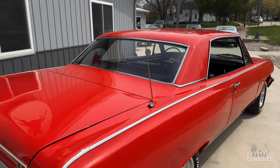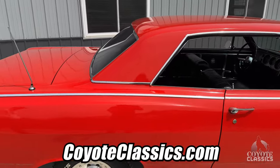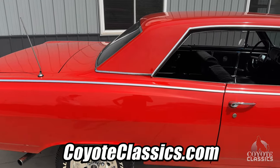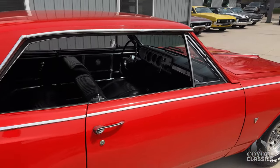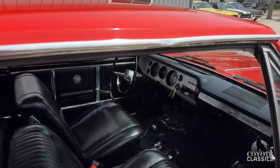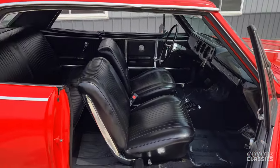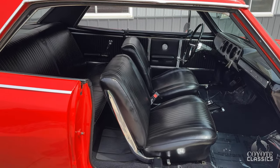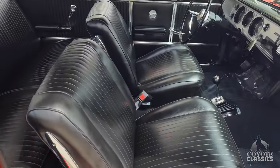If you go to our website, check out the undercarriage photos at CoyoteClassics.com. You'll also see some photos of the trunk. Undercarriage original floor pans look really good. The trunk pan has been replaced, and when they did it years ago it was not a factory pan — so that's really the only thing holding this back from being a super nice car, is that they used just regular metal in the trunk, which you can see in the photos.